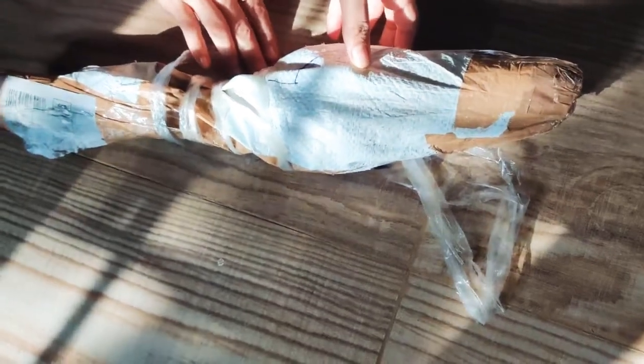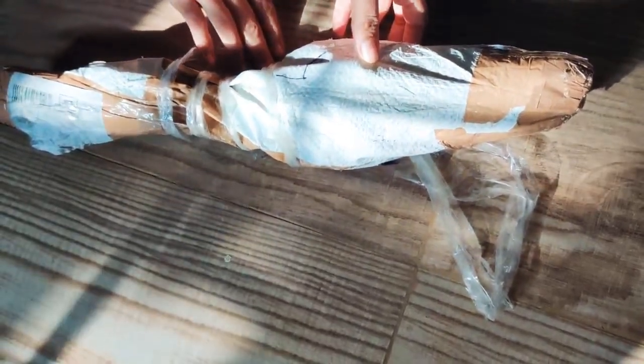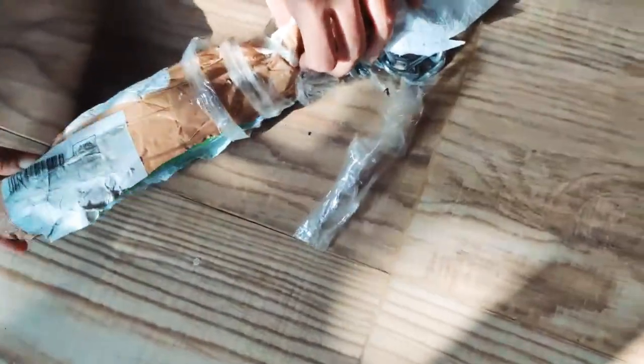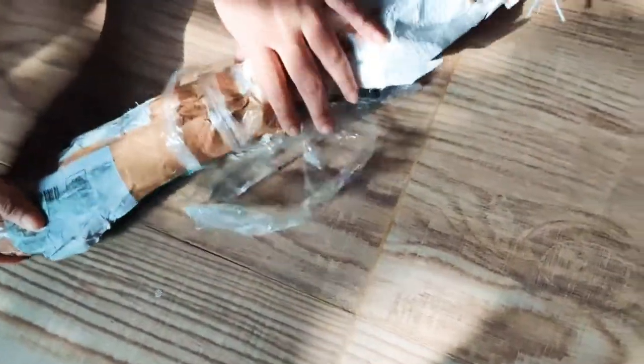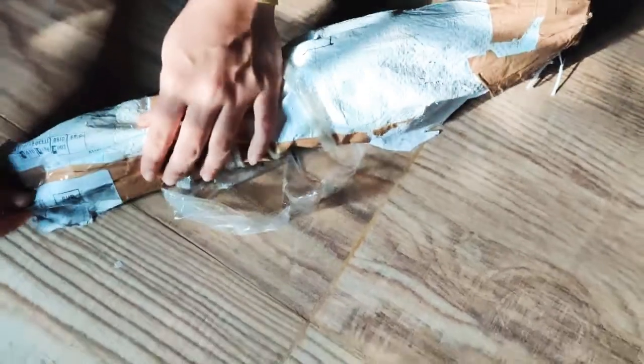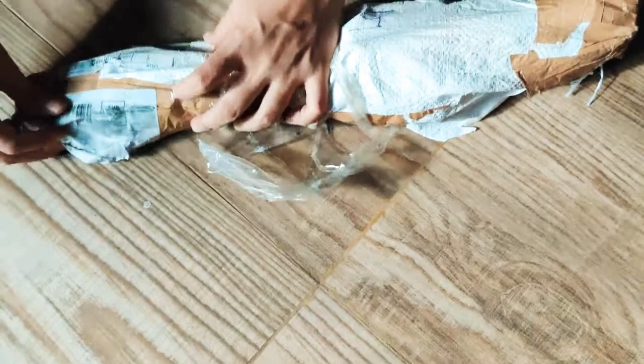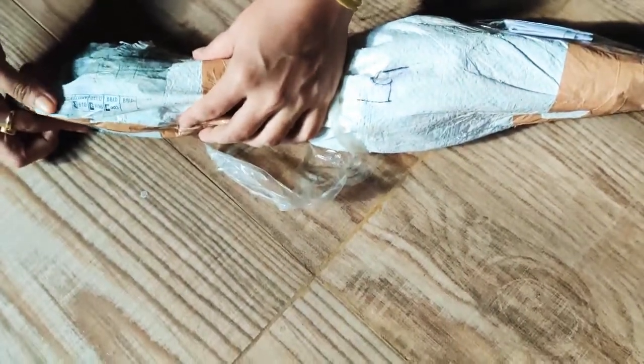Hello guys, today I am with another review. I got this thing from Amazon and it cost me around 498. This is a pull-up or chin-up bar attached to a chain, so I'll just unbox it and show it to you. As you can see, it comes in this kind of packaging.